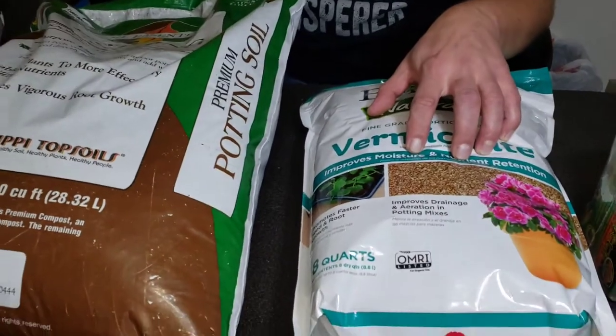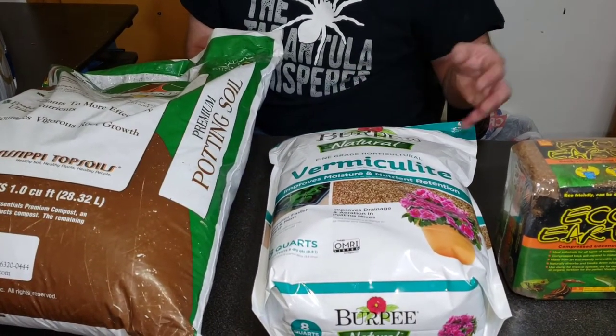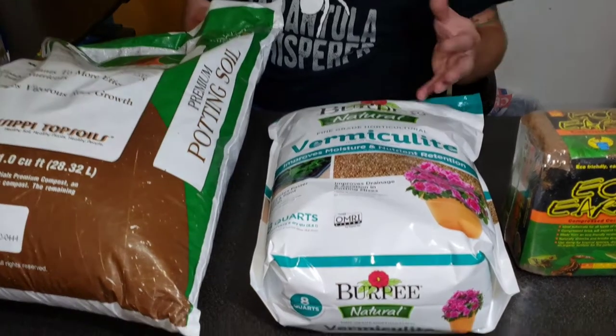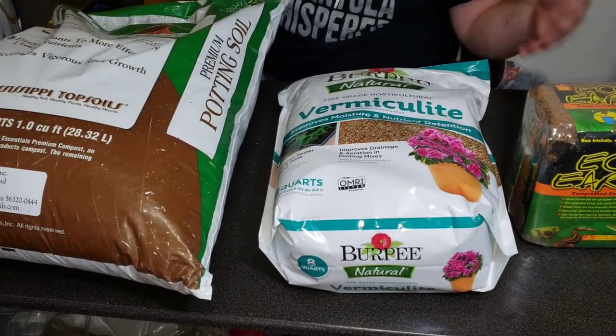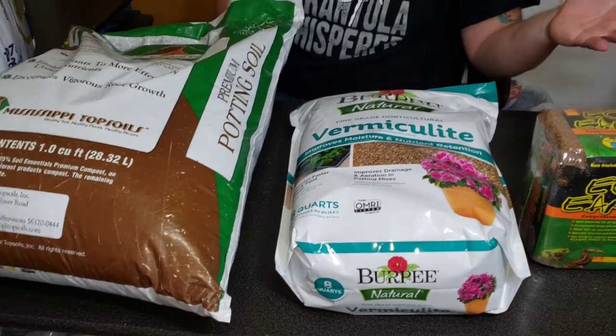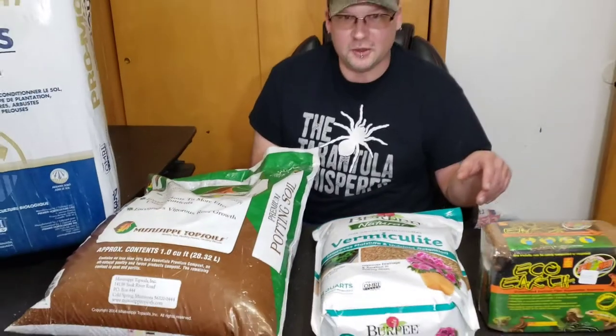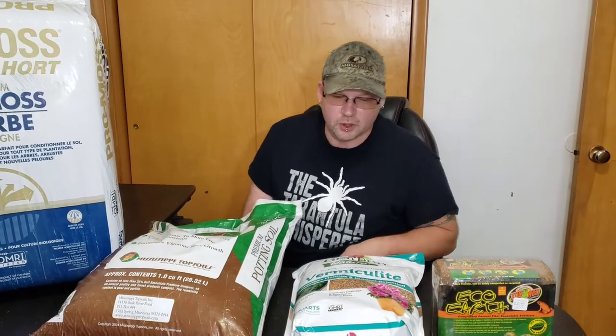Next we've got some vermiculite. We add that in and what that does is it helps a little bit with the drainage and moisture retention. It's also a really light product, so it makes your substrate a little bit lighter because you don't have so much heavy bulky stuff in there. And anybody that's had to pick up a 10 or 20 gallon aquarium full of substrate for a fossorial knows that they do get pretty heavy, so this helps a little bit with the weight.